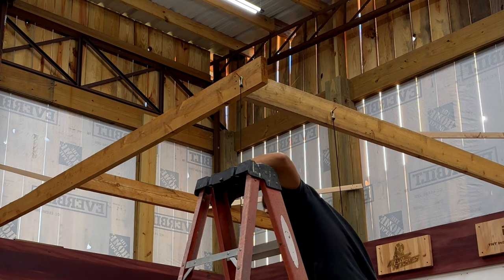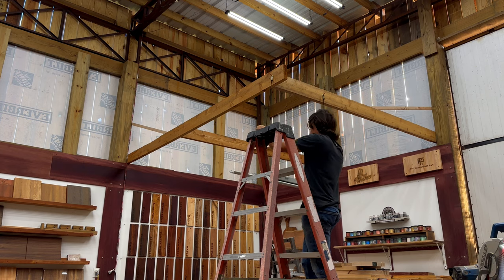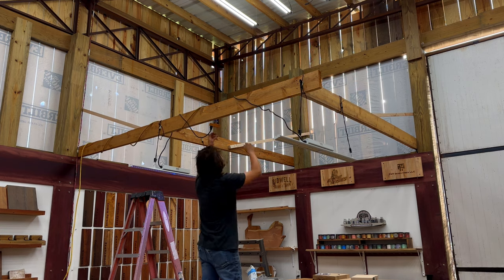Five feet up. Having a tough time figuring out how it's going to wire, but this yellow cord happens to be the perfect length. There's no way this is going to be enough light.